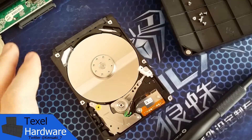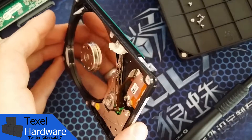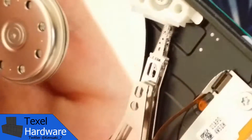As you can see, this hard disk drive has only one platter, and as such only has one read-write head assembly located on the bottom of the armature, which has a read-write head for both the top surface and the bottom surface of the platter itself.